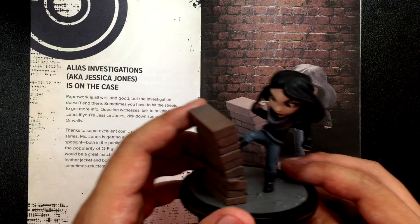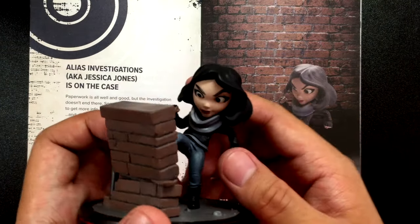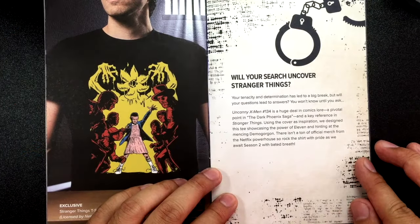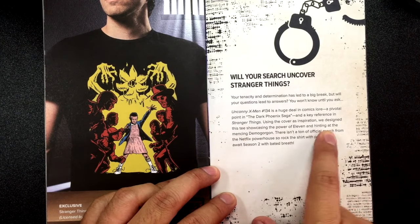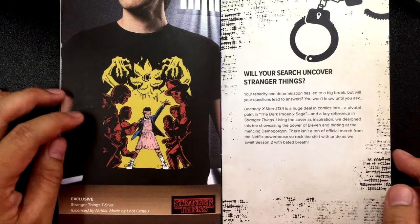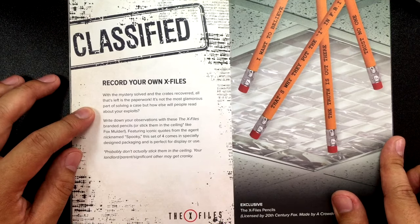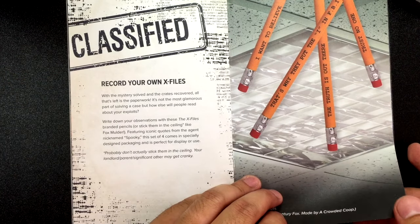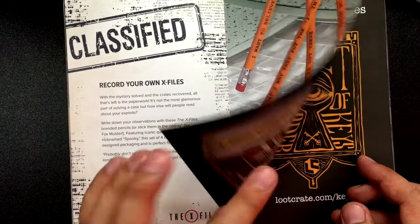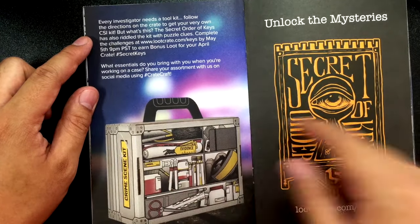Definitely love this figure. I'm going to put it somewhere in my background because I really like it. It's super cute. Like if I were to start drawing chibi characters, this is the style that I would do it in. Here's the Stranger Things explanation — 'we designed this tee showcasing the power of Eleven, hinting at the menacing Demogorgon.' Kind of hesitate to wear it until I know what the story is, you know. And then 'record your own X-Files with some pencils — stick them in the ceiling like Fox Mulder.' Every investigator needs a toolkit, so that's what that loot box is.